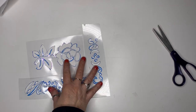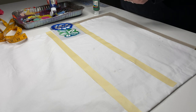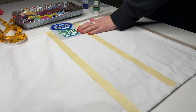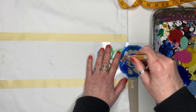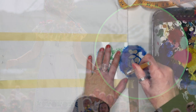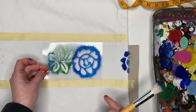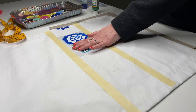Now it's time to do some stenciling. I'm just using regular acrylic paint because I don't plan on washing this costume, but you can use fabric paint if you want to. The masking tape helps me stay horizontal and straight. I started with this partial blue flower just like the costume in the film — not sure why they didn't just center the design. Anyway, this is probably the most fun and rewarding part of the process.